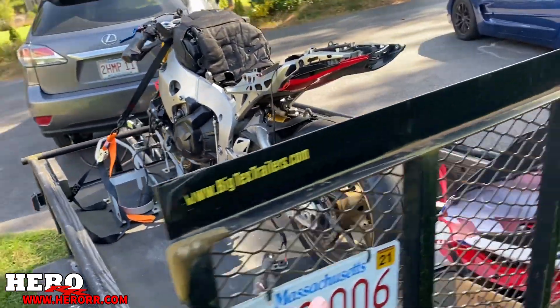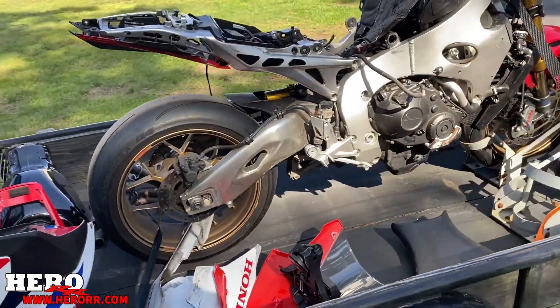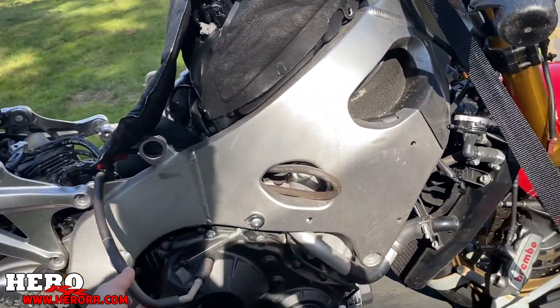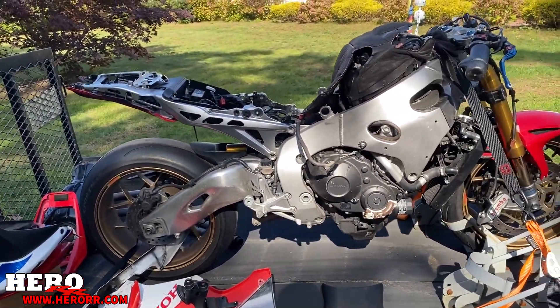It's mostly here, I think there's a few missing parts. But for the most part we got ourselves a new Fireblade. And I know what you guys are thinking — this is probably just ridiculous. I told you guys I wasn't going to get more bikes, and then here I am with another one.